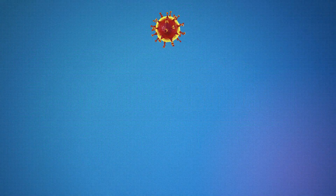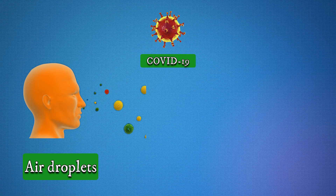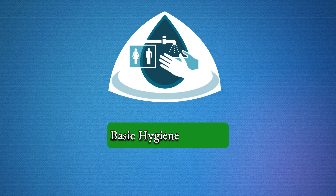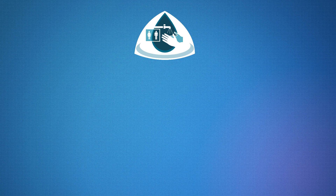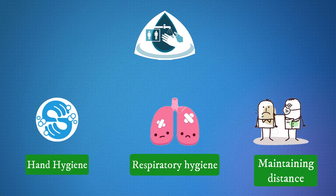We all know that COVID-19 disease gets transmitted through air droplets and from contact with contaminated surfaces or objects. Hence the first and foremost thing is basic hygiene measures — a must-have tool to keep you safe from the novel coronavirus infection. These basic hygiene measures can be divided into three headings: hand hygiene, respiratory hygiene, and maintaining distance.